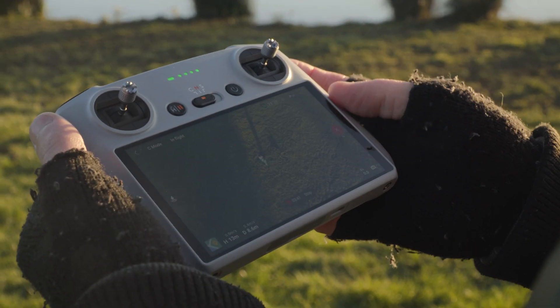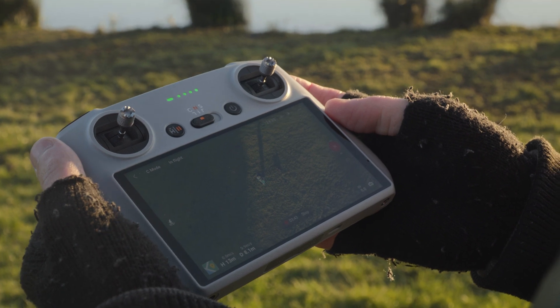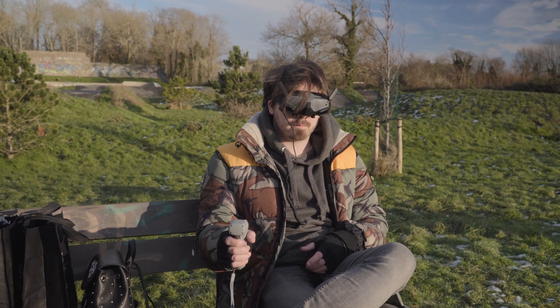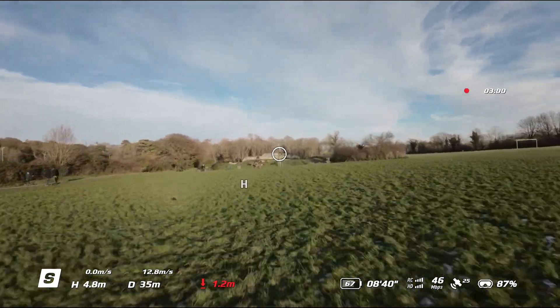you would fly using a controller with either a built-in screen or using your phone. Whereas with FPV, you wear goggles, fully immersing yourself into sort of the cockpit of the drone.